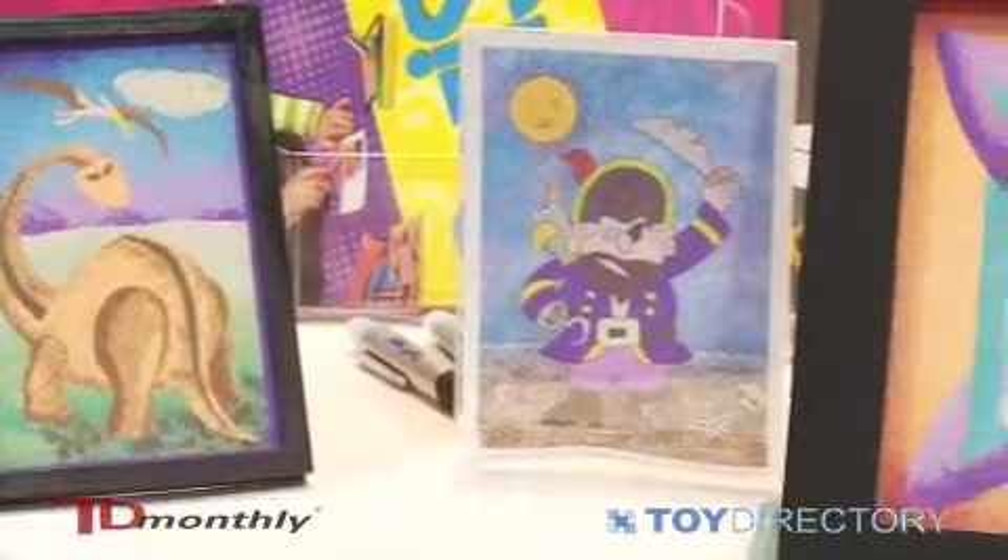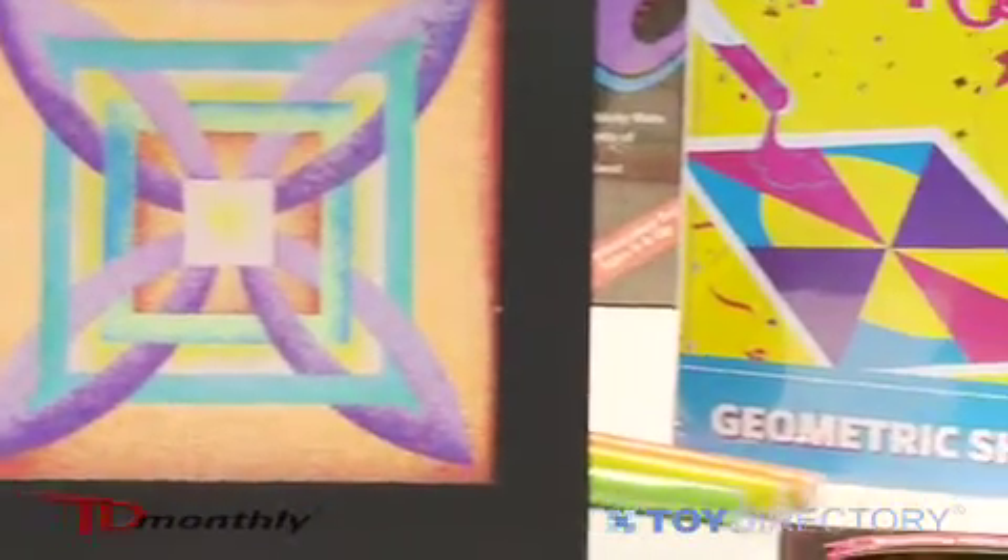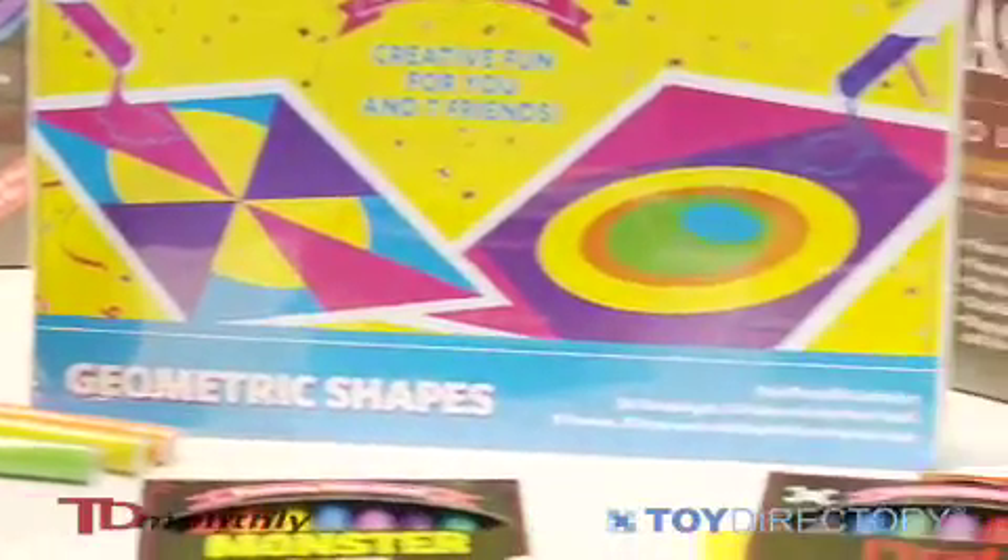So we've got the tablecloth, we've got work trays, 24 designs, 14 colors of sand, and frames to put the finished artwork in.